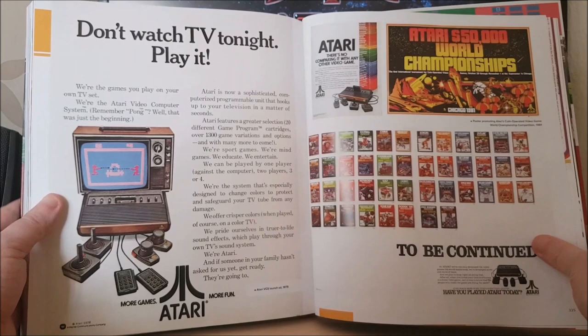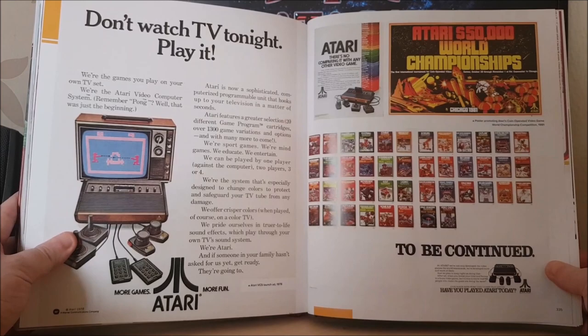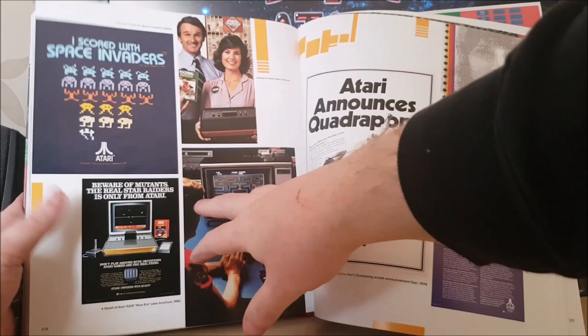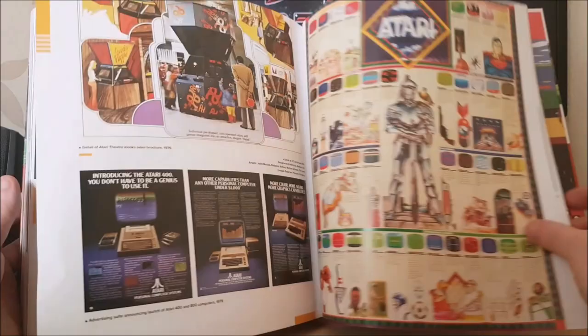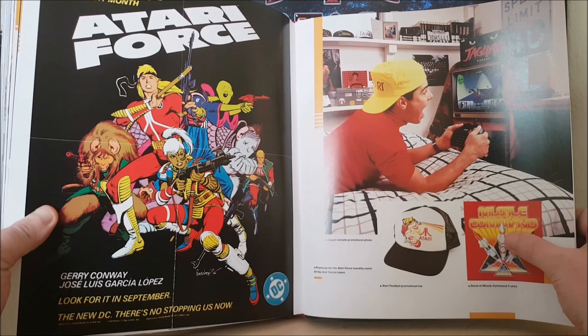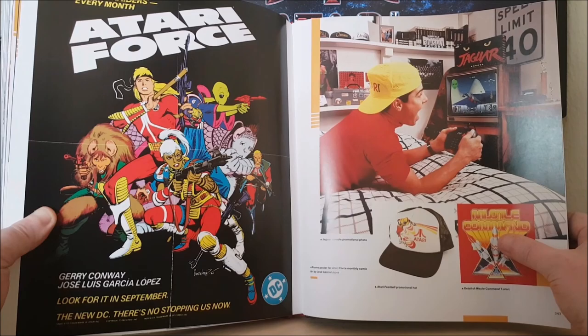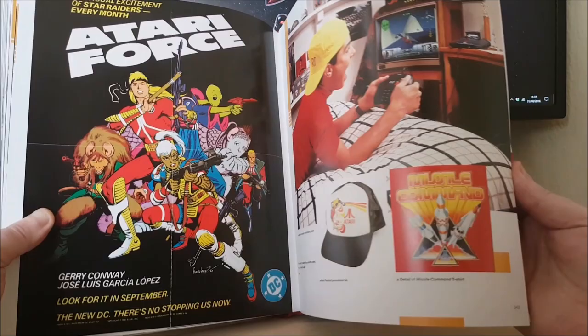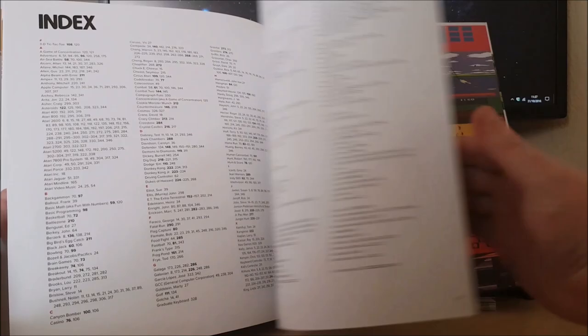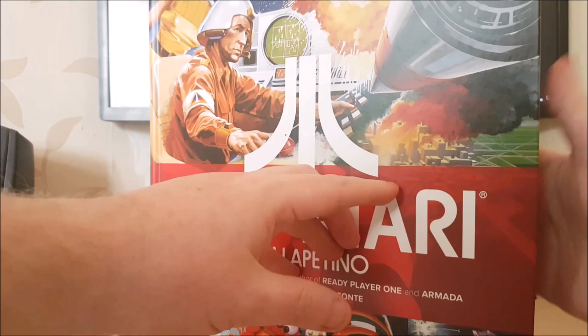Sorry if you've not got to see the book well enough as I get towards the end, because it's getting more difficult to hold it up and film it and get it in the right place. But really, you want to be buying this book to have a look at it for yourself anyway, because I'm sure you can already see just how blooming fantastic this is. In terms of the content, it's got everything in there — there's a classic promotional shot for the Jaguar of a kid playing Cybermorph in his room with an Atari cap on, a Sunnyvale number plate, and you can see the Lynx up on the shelf there as well. Absolutely brilliant.